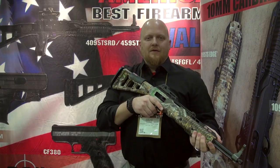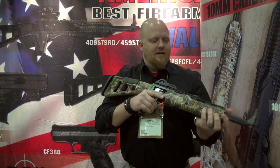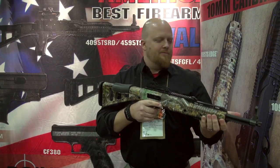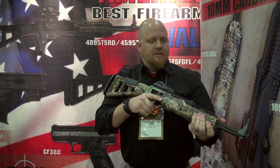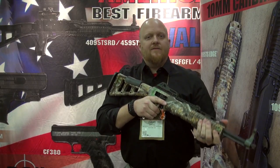I'm here at Shot Show 2018 with the 1095 TS Edge. The Edge features Realtree's latest camo that we've hydro dipped onto our 10mm carbine. This is brand new for this year, brand new for Shot Show. Still the same features as a typical 10mm.